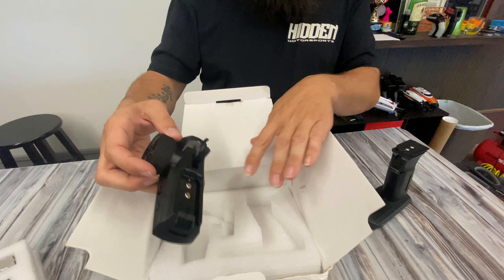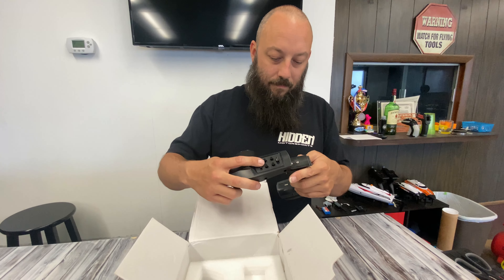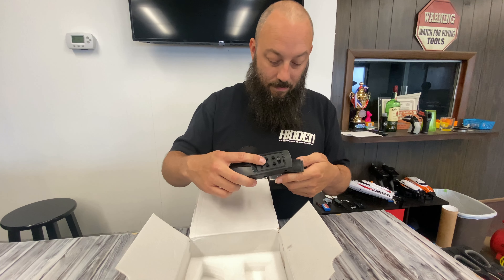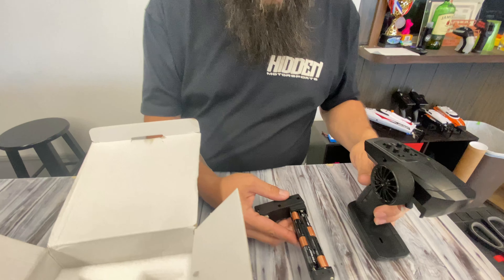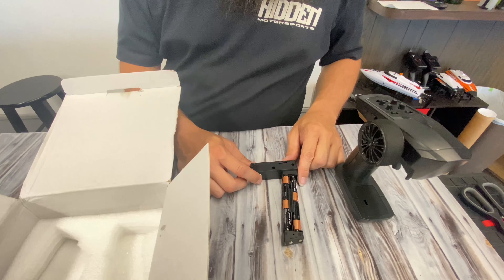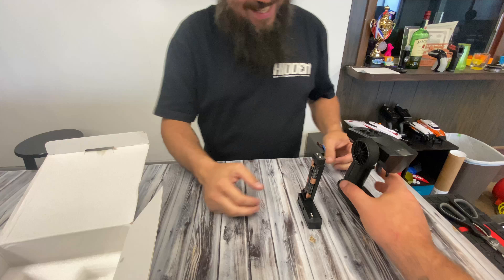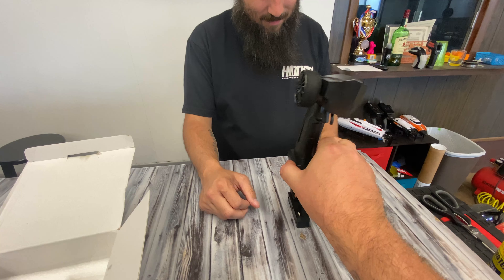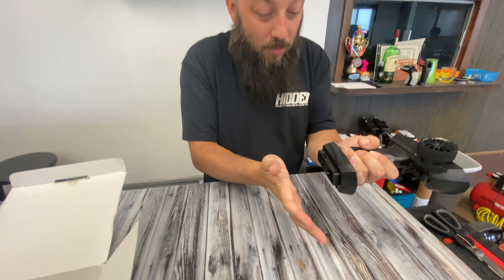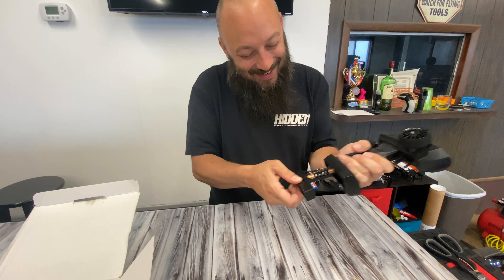We've got a transmitter that looks super similar to the ones on like the Axial SCX24s and things of that nature. The transmitter takes four triple-A batteries, and you load it like it's a Glock or something. It makes a super satisfying noise when you load it.